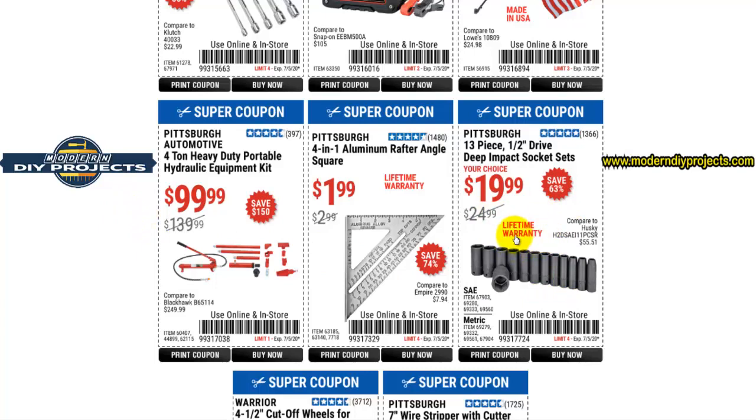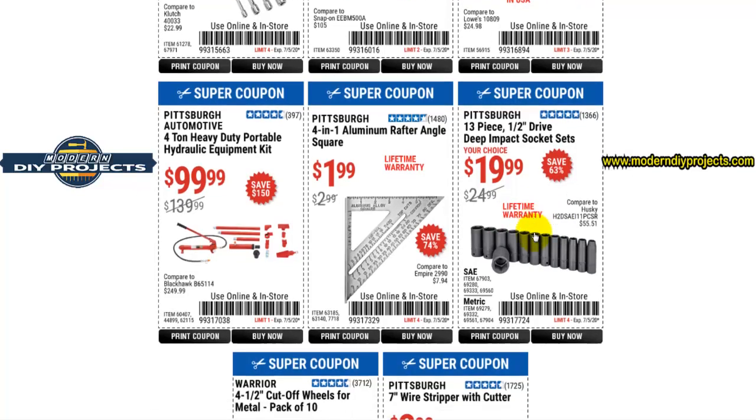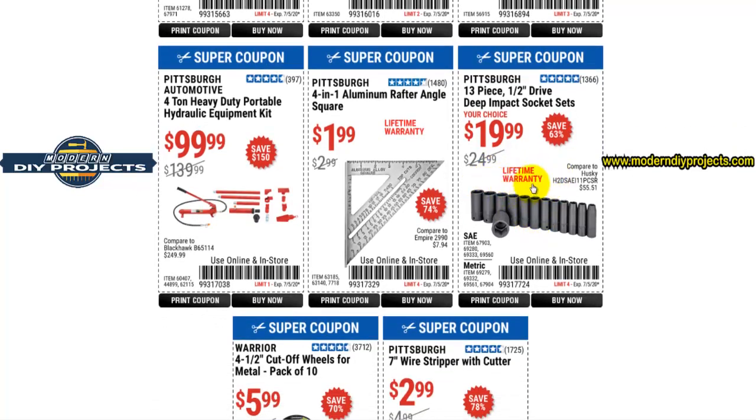Here you have the Pittsburgh 13-piece half-inch drive deep impact socket set. These are pretty good — I got a set a while back on sale for $17.99, which is the lowest I've ever seen them. At $19.99, that's the most common price, so I just happened to catch a really low sale. If you're looking for that set, go ahead and grab it at $19.99.